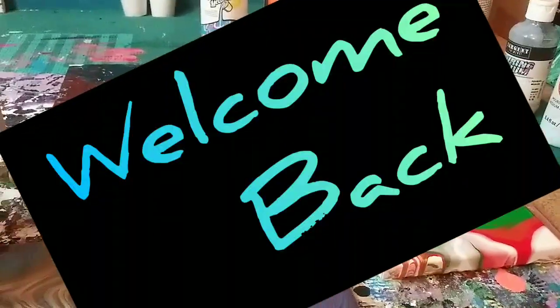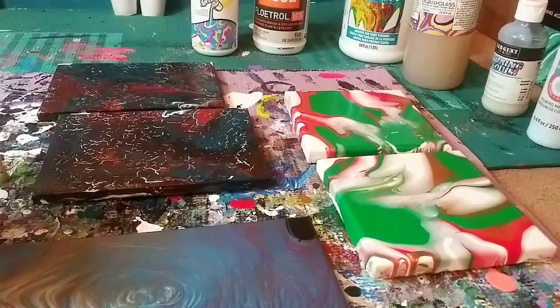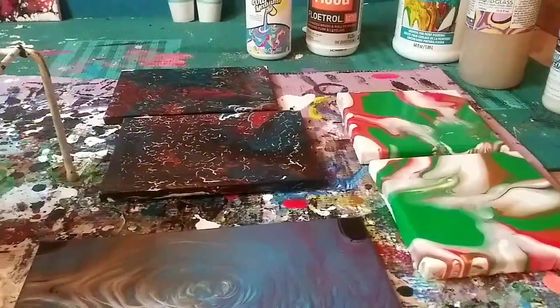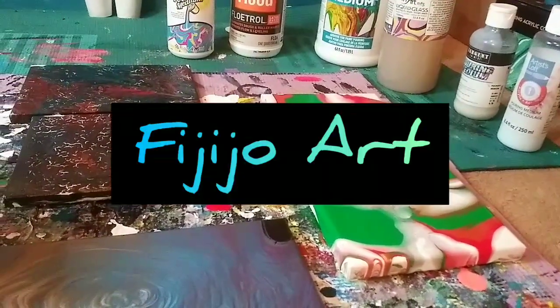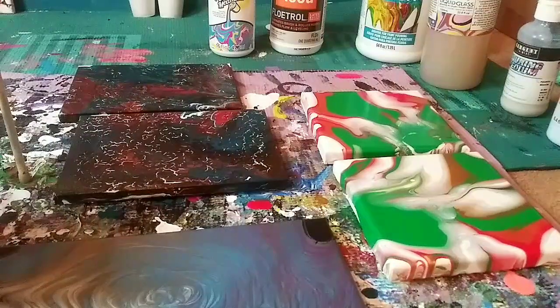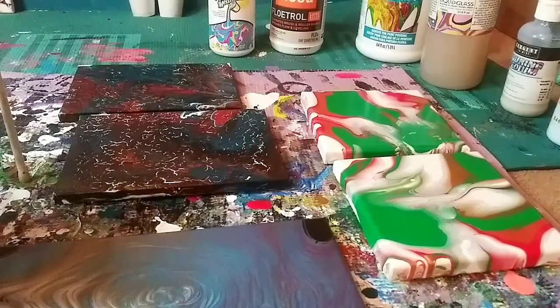Hey guys, welcome back to my channel, it's Marisa. Today I'm doing something different — a full video answering a question from a comment on my channel. The channel name is Fiji Joe Art, and they asked about maintenance of the paintings I do, like the drying process after I've poured, and whether any maintenance has to be done, like putting more layers on top to keep it the same.